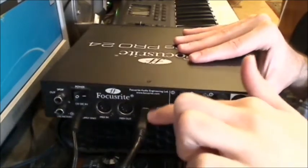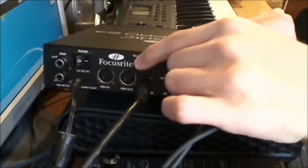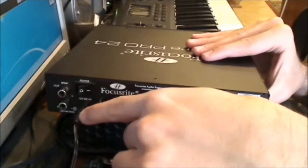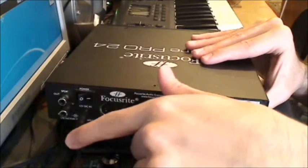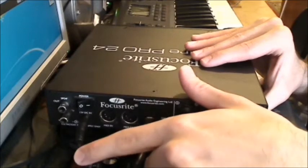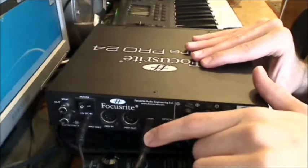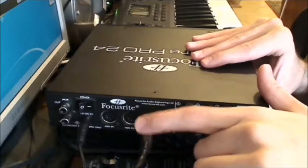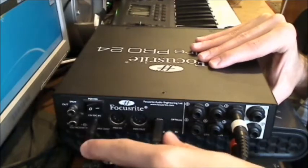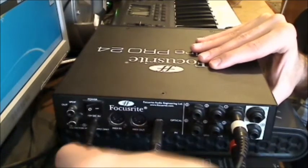On the back you also have the FireWire connection to your computer, MIDI in and MIDI out, a power switch, and a power cable input. The power adapter comes with the interface, which is great. You can also power the interface from the FireWire bus, just like USB, but I personally prefer to use the external power adapter to relieve my PC from feeding it power.